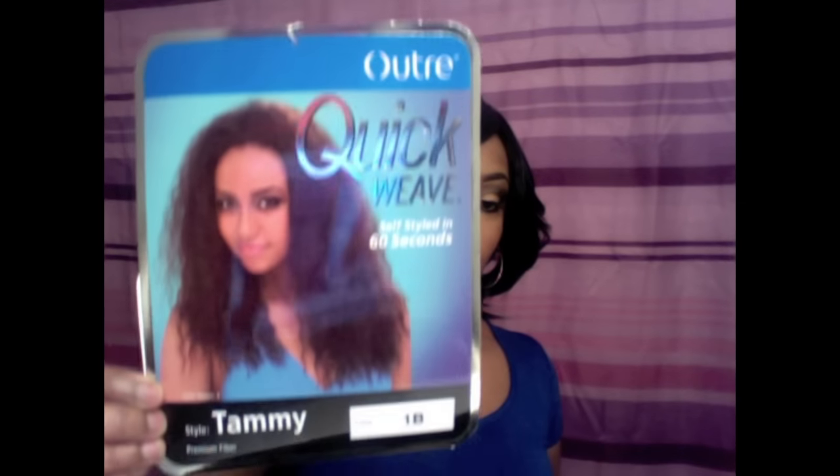Hey my queens, welcome back to my channel. I'm here with another wig review — it is a half wig by Outre, their Quick Weave in the style Tammy in the color 1B. This is an oldie but goodie unit. On the back of the stock card there are step-by-step instructions on how to put this on, some care tips and washing instructions. Here is Tammy straight out of the packaging — those waves are just so beautiful.